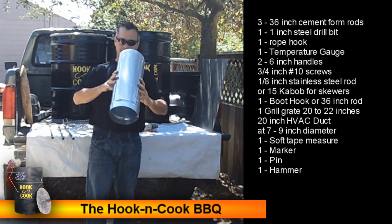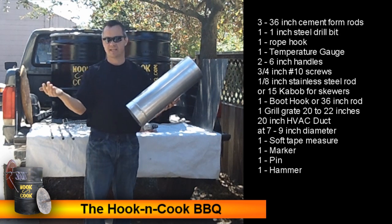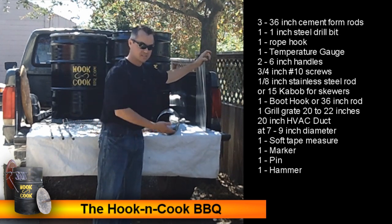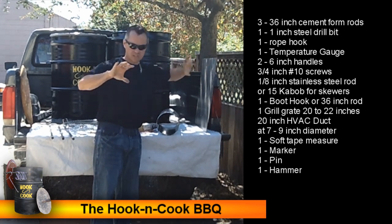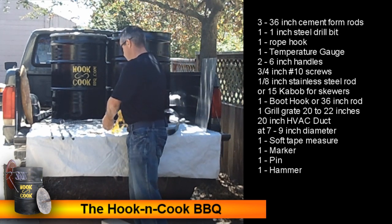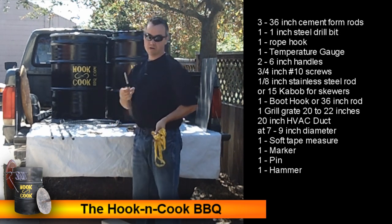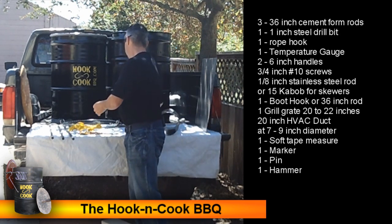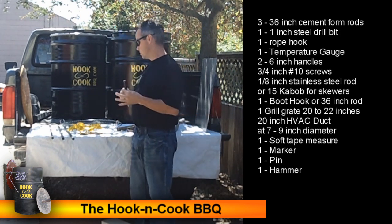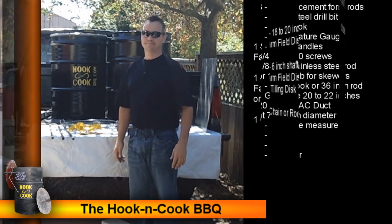Another thing we're going to need is a piece of HVAC duct work — this is going to be our riser. It needs to be at least 20 inches in length and the diameter can be 7, 8, or 9 inches. An alternate is a piece of stainless steel about 20 by 24 inches that you can roll up. You'll also want a soft seamstress-style tape measure to measure and mark your barrel, a marker to mark your holes, and a pin and hammer to dent your marks so the drill doesn't drift.